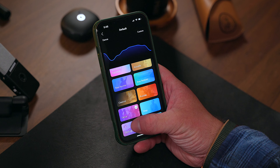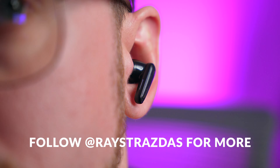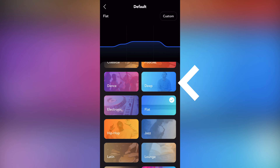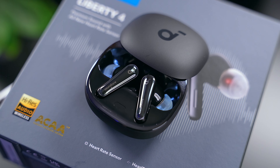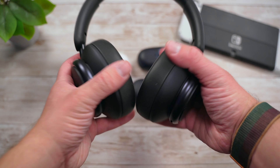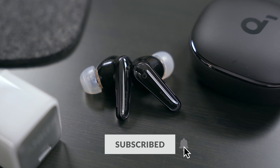The Liberty 4 are yet another fantastic pair of wireless earbuds from Soundcore that offer a lot of bang for your buck. They sound great, look good, are very comfortable to wear, have multipoint Bluetooth connectivity, and offer tons of customization tools. As good as they are though, I struggle to figure out where they fit into Soundcore's massive lineup this year. Soundcore also dropped the Sport X10, the Space A40, the VRP10 gaming buds, and the Space Q45 over-ear headphones — all amazing and cheaper than the Liberty 4, which makes choosing within Soundcore's lineup even more difficult.